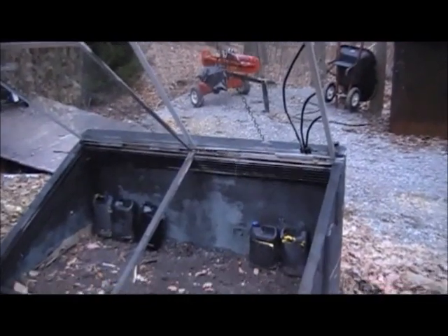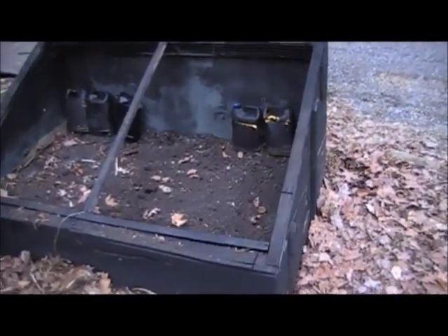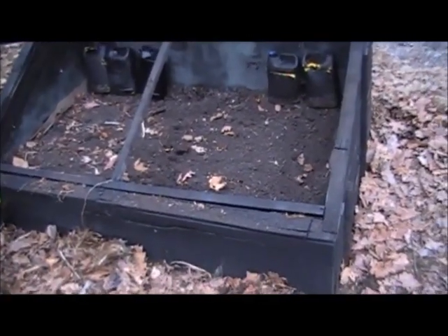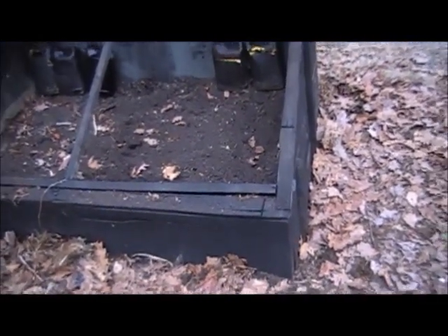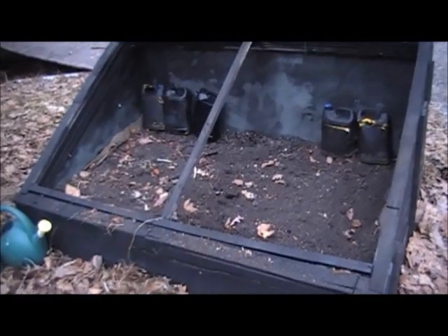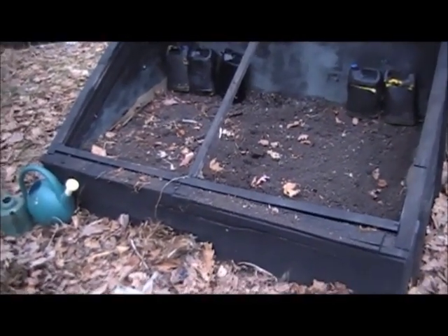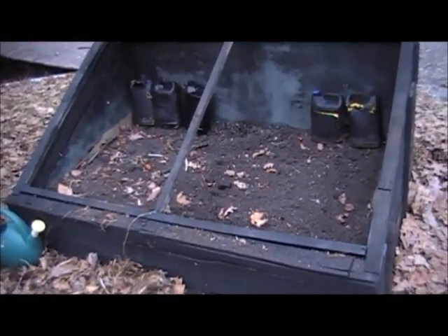This is my ever-learning experience cold frame. A couple of things I would have done differently: first, I would add more jugs — I'm actually adding two rows now, and some on the sides. I also think I made a huge mistake by not insulating the bottom of this.